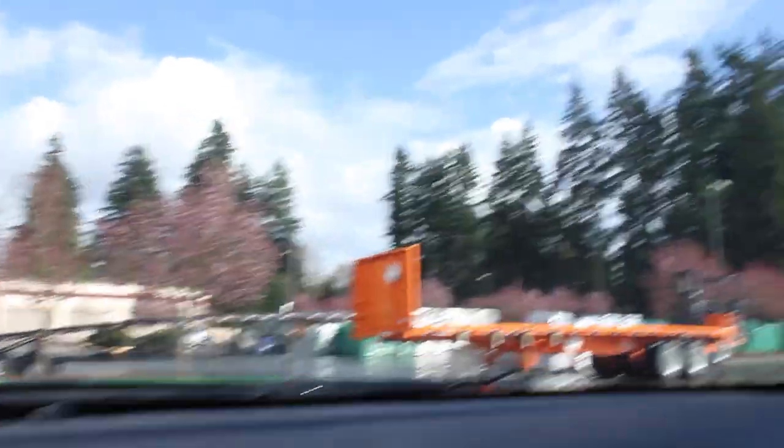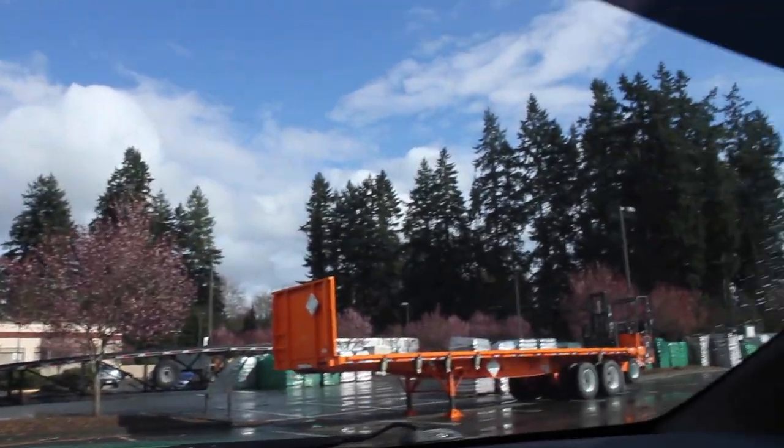Look at this — not even two minutes later, nice bright beautiful blue skies. Crazy. So I'm editing the video right now, and I realized I forgot to tell you guys that I didn't actually pick up the primer I thought I was going to get tonight. The line just to get into the auto parts store was over an hour long, so I decided not to do it tonight — bag it and then I'll go first thing tomorrow morning.